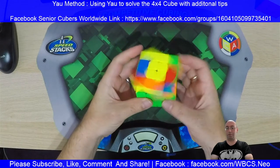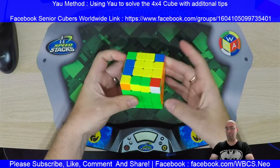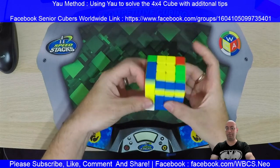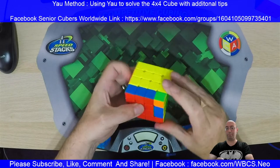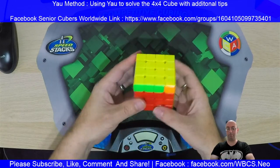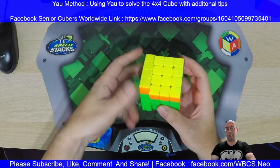From here we want to insert the edges, because I like to do that, and then I'll do the corners. We're now doing standard Rubik's solving — just using F2L. From here, oh we've got a nice T on top. And I've got a G-perm. And it's solved.